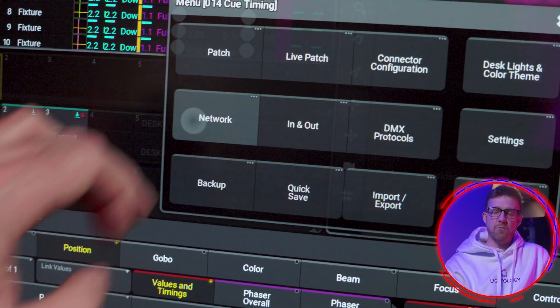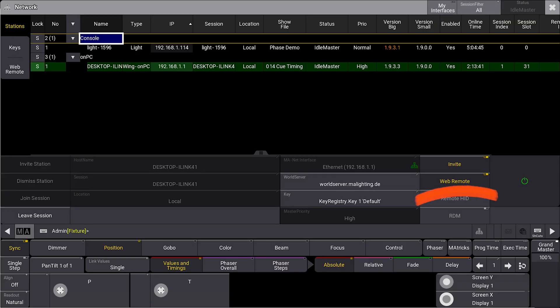This is done here in the network menu. You are looking for this toggle button to enable or disable connections from a web remote. First make sure the web remote permissions is turned on in the station.